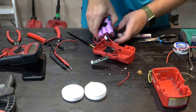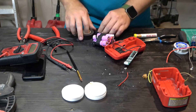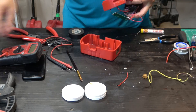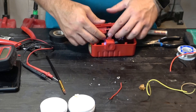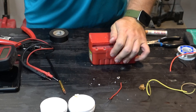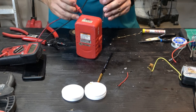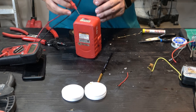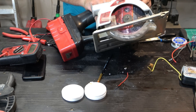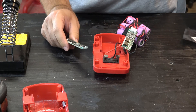Once you have everything soldered up, use electrical tape to cover all the connections so you don't make accidental shorts that could potentially cause a fire. I tested the voltage and the proper 19.5 volts was coming from the nodes, but when I plugged it in it wouldn't start. After a bunch of troubleshooting, I figured out the BMS board was bad, so I had to order another one and wait three days for it to arrive from Amazon.